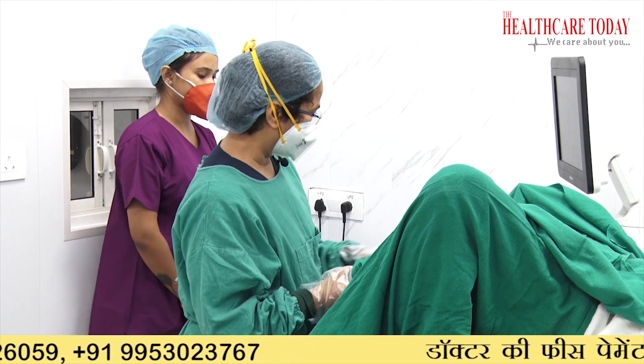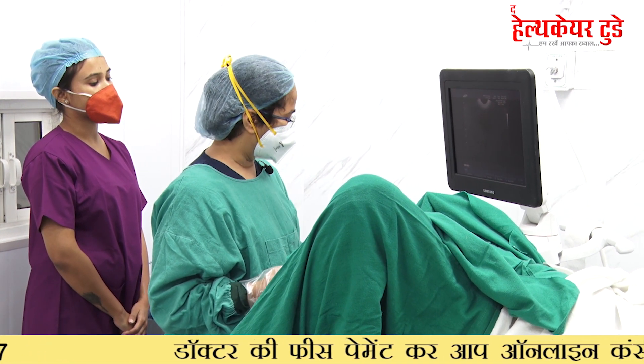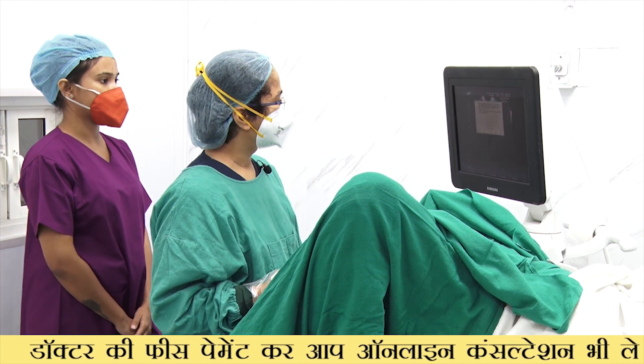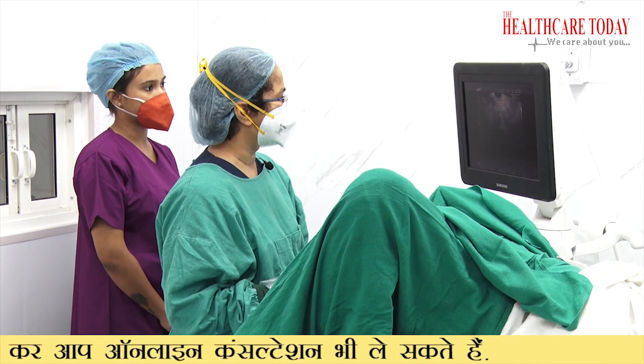Now we start the procedure. This is the ultrasound machine and this is the screen. You also have to put the biopsy guide on — there is a setting for it. The procedure is now guided; you can see everything on the screen, including the eggs.